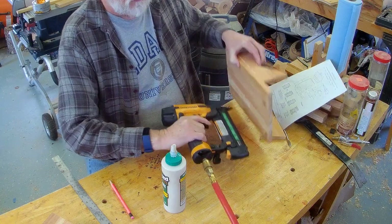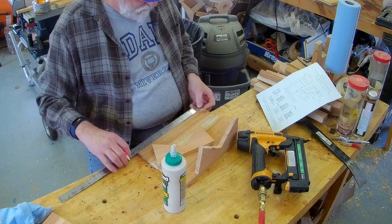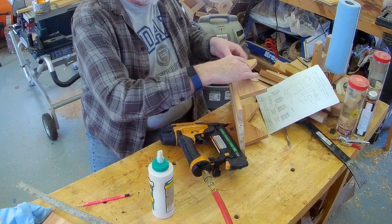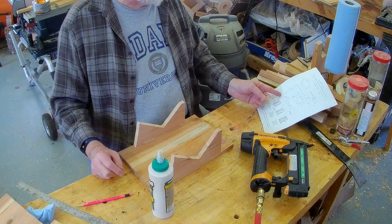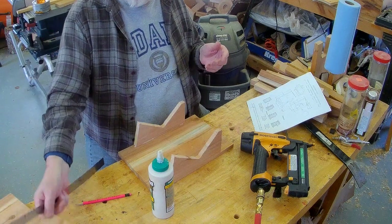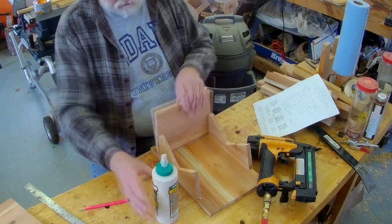We need to attach the bottom. The bottom size is 6 and 1/2 by 8. This one is 7 and 1/4, so it's the roof. This is the bottom, which is 6 and 1/2 by 8. It will go right there, and we need a little bit of glue.